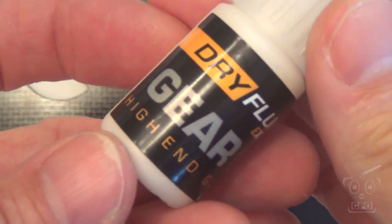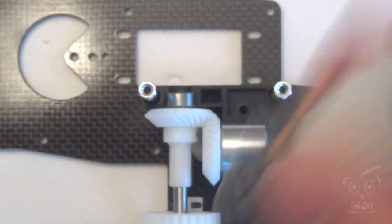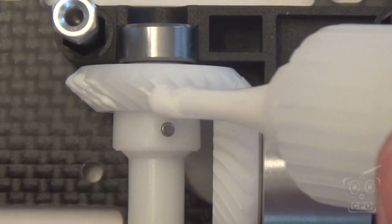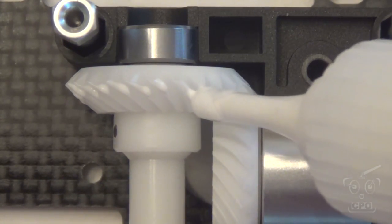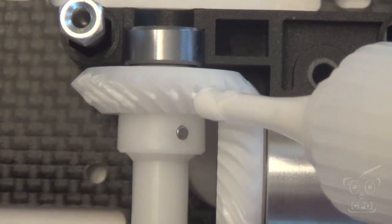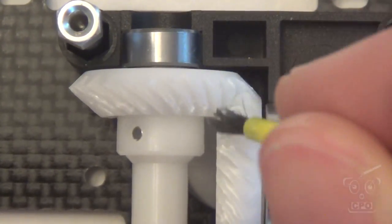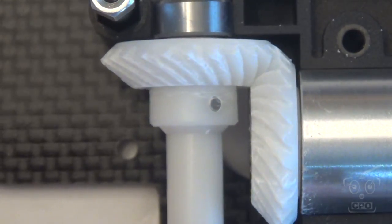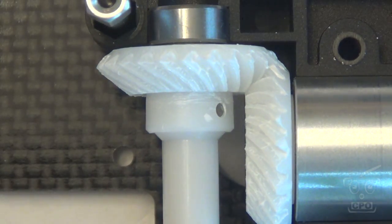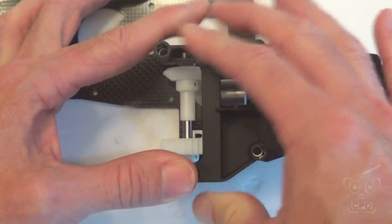I'm going to use this Dry Fluid Extreme Gear Lube — it's the first time I've ever used this stuff, but I think it's going to work out well. I was going to use silicone, but I'm going to use this gear lube on everything on this heli. I just put a little bit and then used a brush to spread it all around. What I wanted was a really light coating on all of the gear teeth. If you put too much, it's just going to sling all around, so I just put what I thought was right.